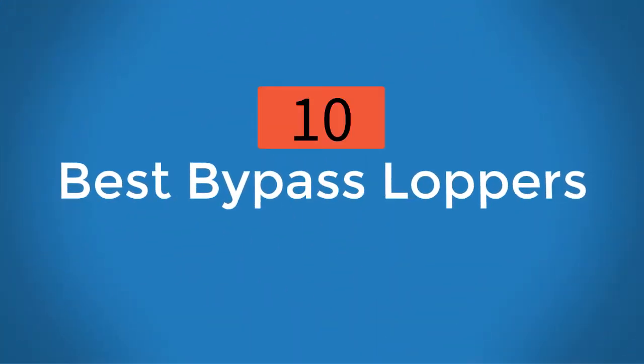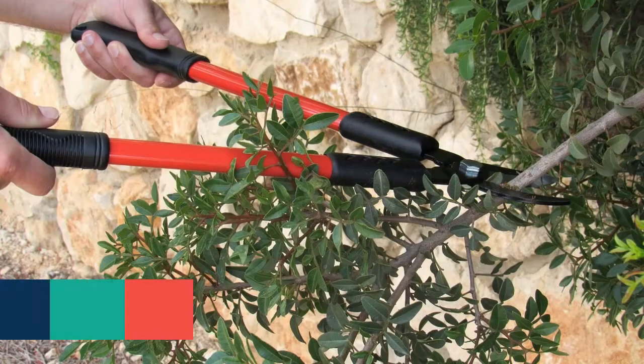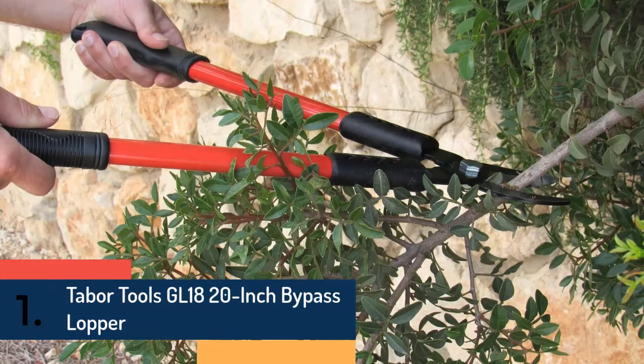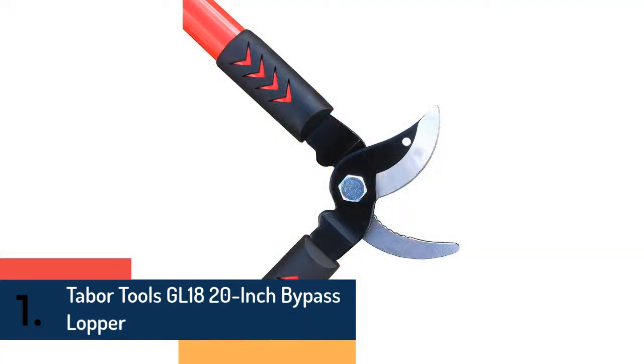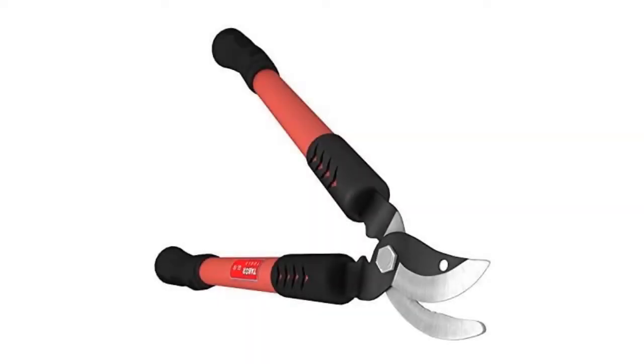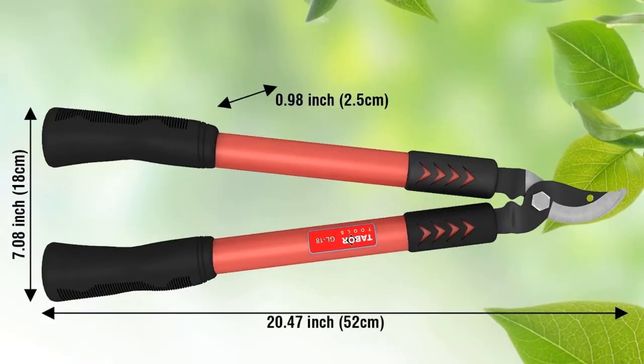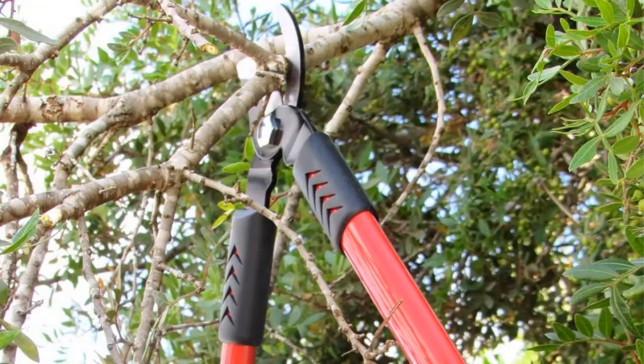The 10 best bypass loppers: at number one we have Tabor Tools GL 18-20 inch bypass lopper. You will get almost all the useful features with this bypass lopper. Using it is very easy and comfortable. The blade is sharp and sturdy, constructed with carbon steel. The compact storage allows easy use, and the medium-sized lopper features a 15-inch ergonomic handle.